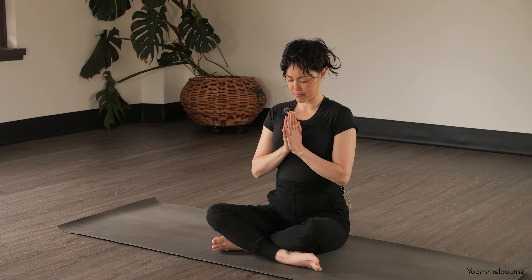Bringing the palms of the hands together into your prayer in front of the chest and bowing the head down towards your hands. Thank you so much for making it to your mat today. Namaste.